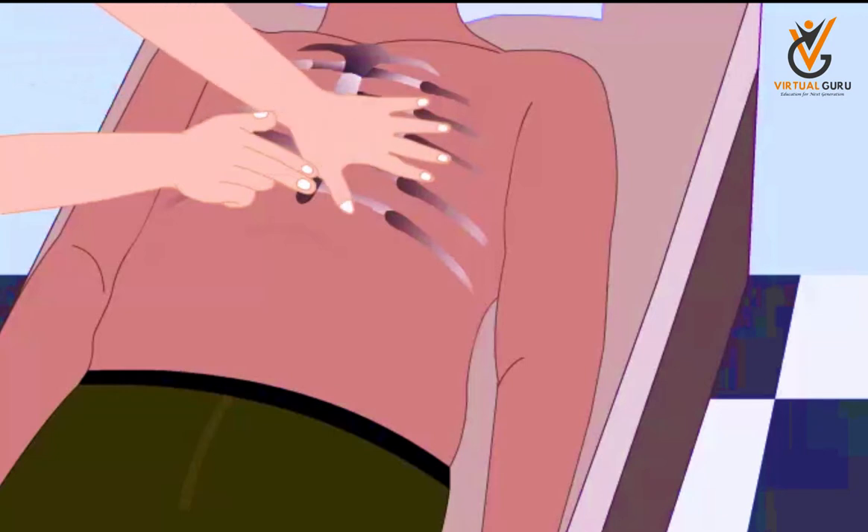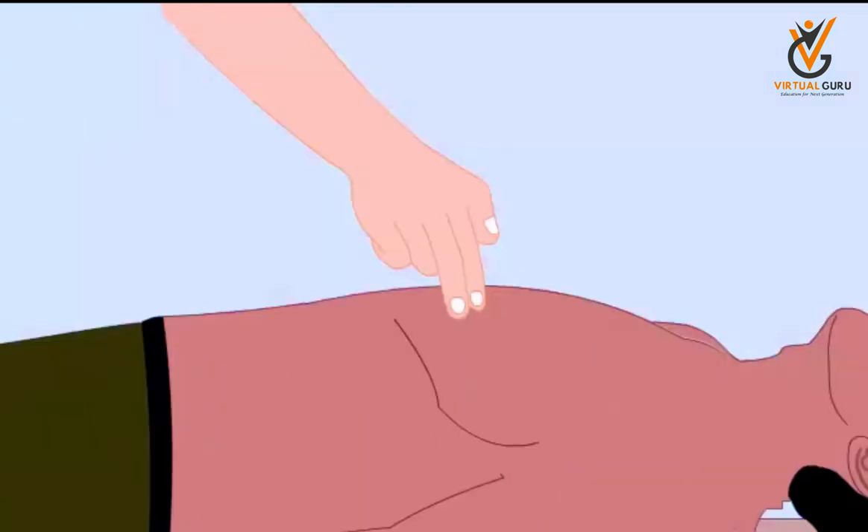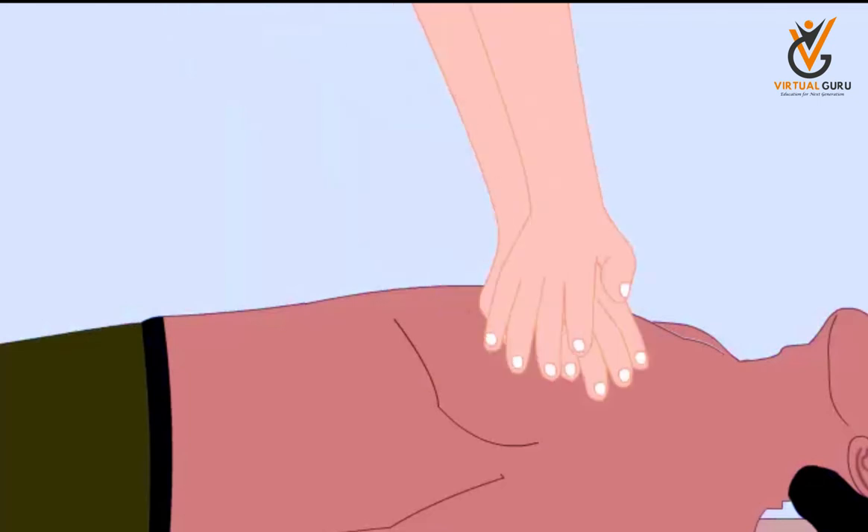Place the heel of your other hand along the midline of the sternum next to your index finger. Chest Compressions. Place the heel of one hand directly on the sternum and the heel of the other on top of the first.